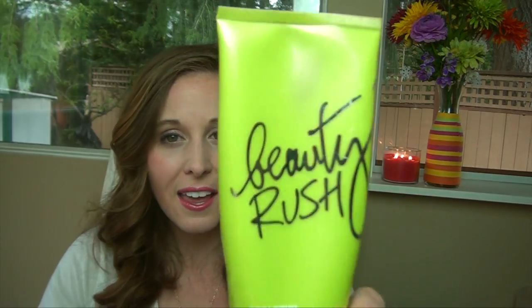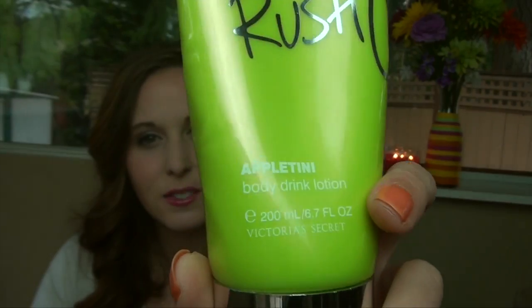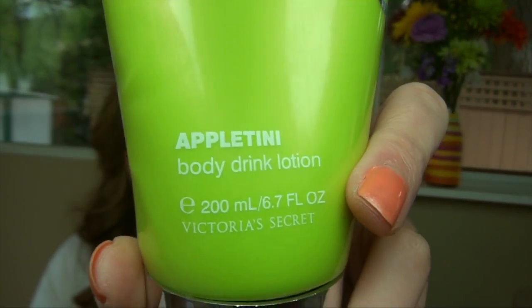Going to body and skin — in the springtime my hands aren't as dry, so I don't need a super heavy duty moisturizer. In the winter I use unscented ones that really work but smell kind of disgusting. Now that we're getting into spring I can use a moisturizer that smells really good, like this Victoria's Secret one in Appletini. It still smells really good even though I got it a while ago.